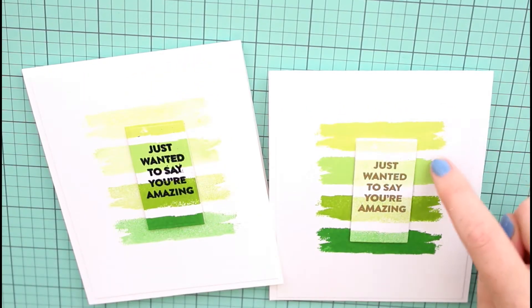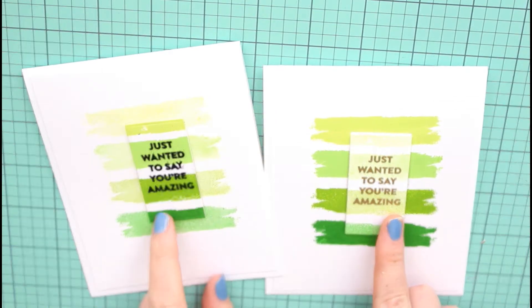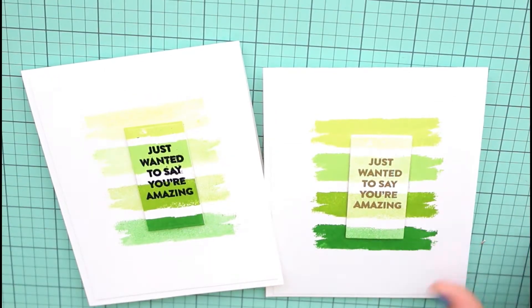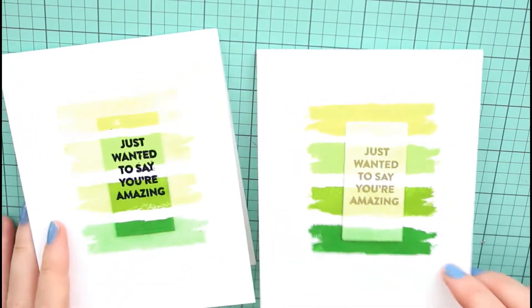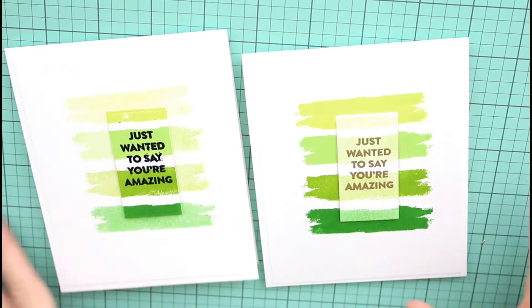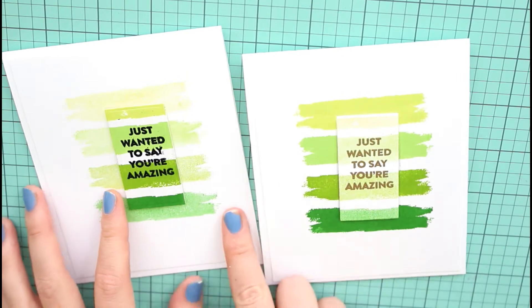This one is a Jennifer McGuire inspired technique where you do the first set of stamping and then the second generation set of stamping in the exact same place, then die cut out a rectangle and put 'just wanted to say you're amazing' in the middle. One I used in gold, one I used in black. I love this technique and I swear I use it on every card I possibly can.